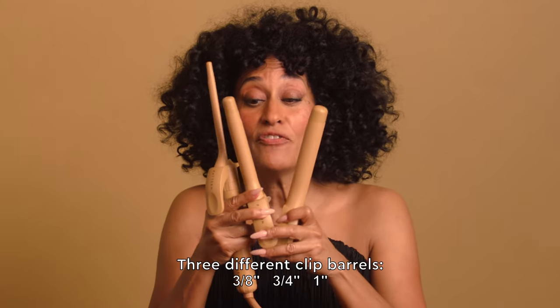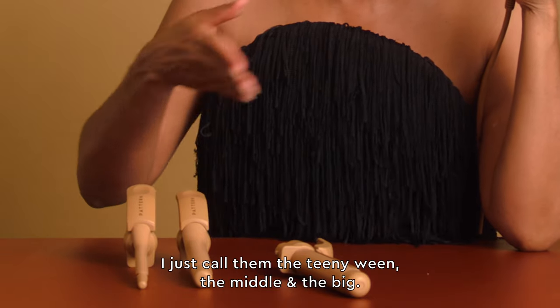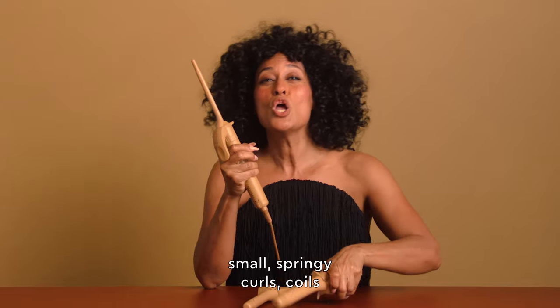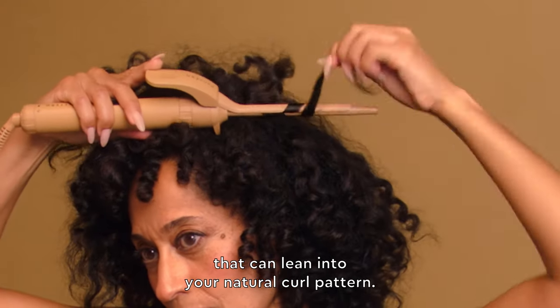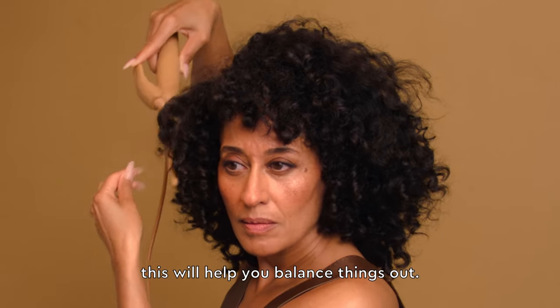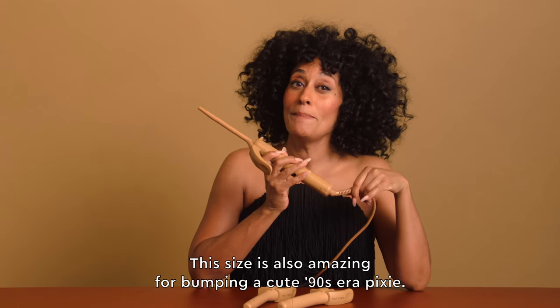Three different clip barrels: 3/8ths, 3/4, and 1 inch. I just call them the teeny weeny, the middle, and the big. This teeny weeny is just perfect for creating small springy curls and coils that can lean into your natural curl pattern if you have different curl patterns across your head like I do — this will help you balance things out. This size is also amazing for bumping a cute 90s era pixie.